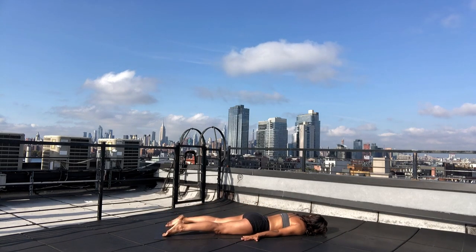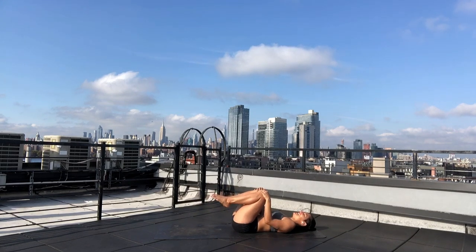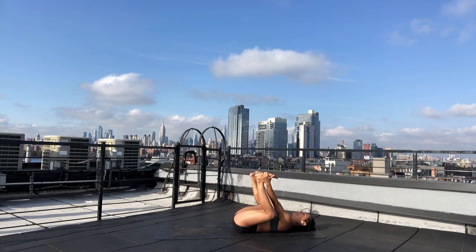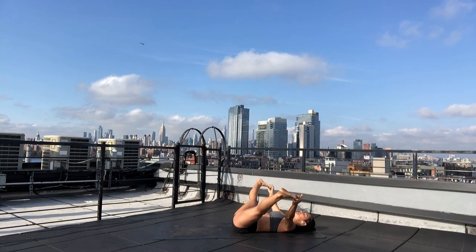Soften your right ear on your mat. Take a breath in and exhale — flip yourself onto your back. Bring your knees into your chest and drop your spine side to side. Breath in. Exhale — happy baby. Grab for the outer edges of your feet, draw your thighs into your chest. Take an inhale and exhale. With your peace fingers, grab for your big toes. Breath in and exhale — lengthen your legs, can be one at a time or both at the same time. Just one last back-line-of-your-leg stretch.